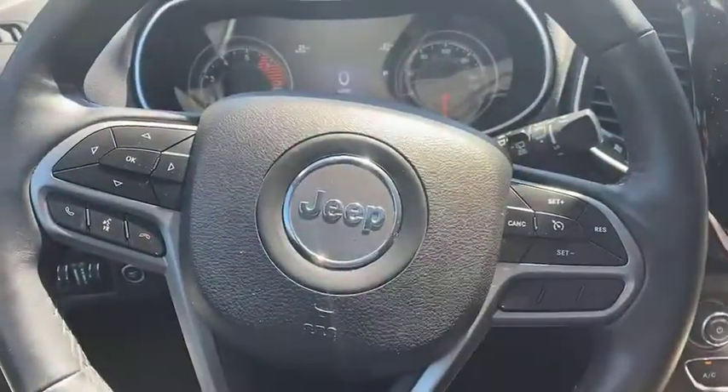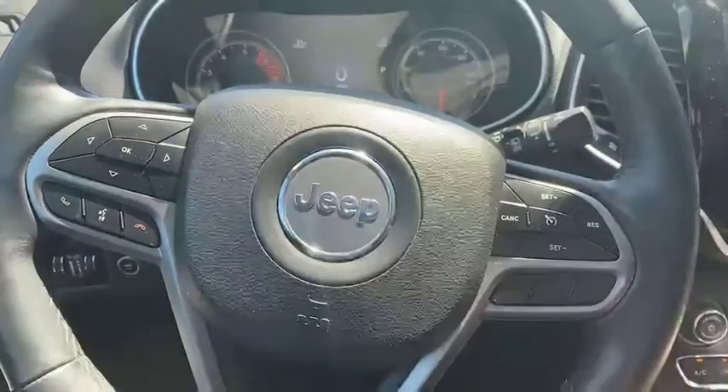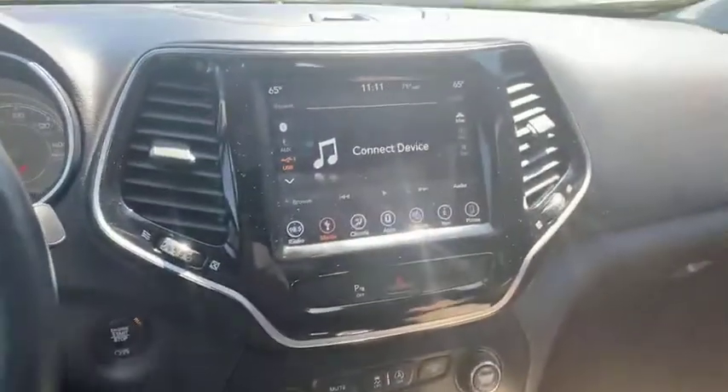We can do our push-to-speak button there, we can accept and decline calls, we can also do our cruise control right there and access our menu — everything right on that steering wheel.